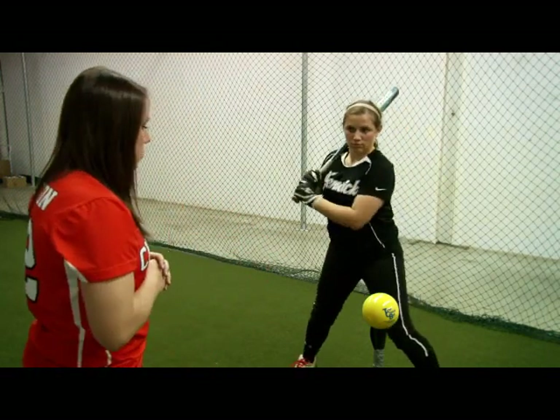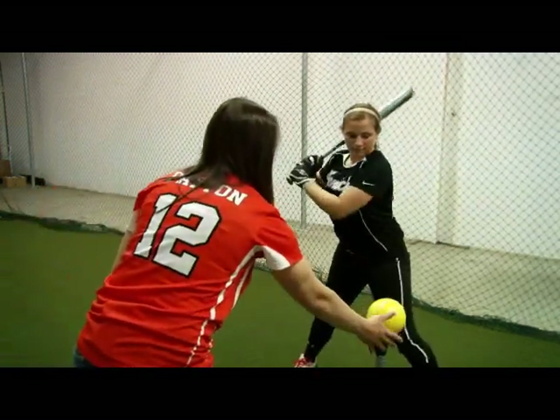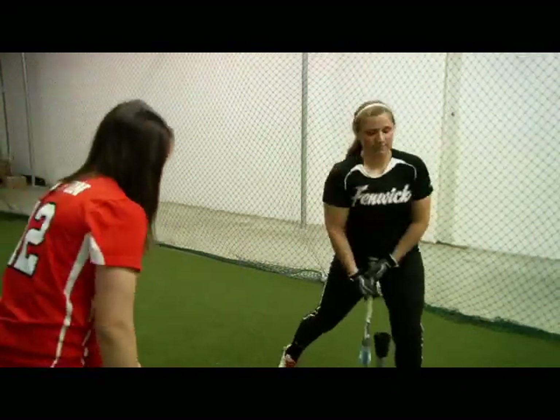Go ahead and take a couple reps for me. Very good. Very good.